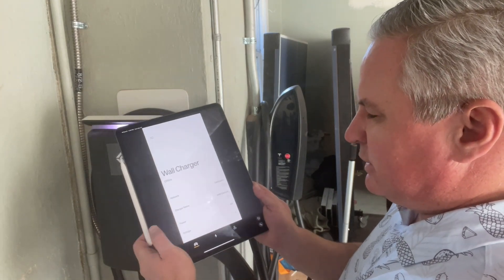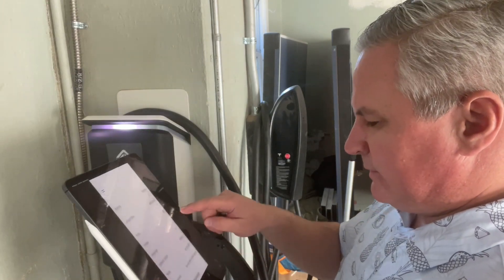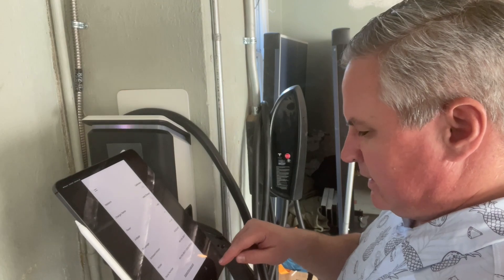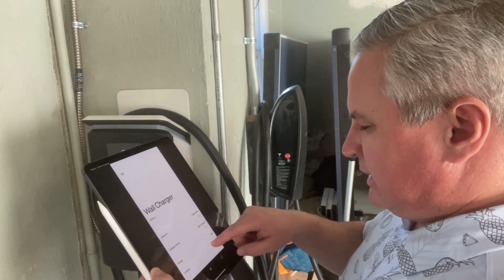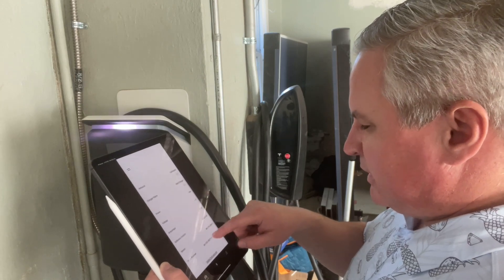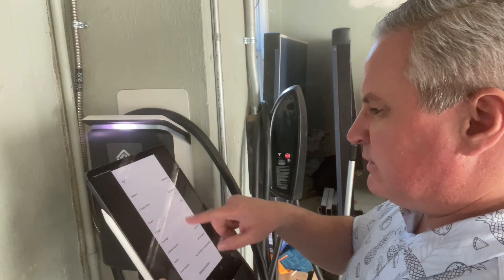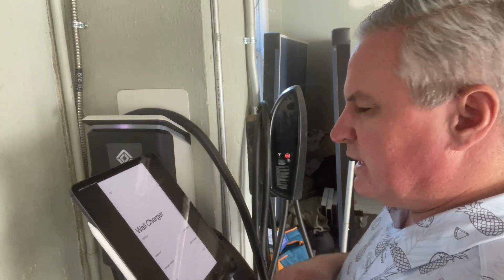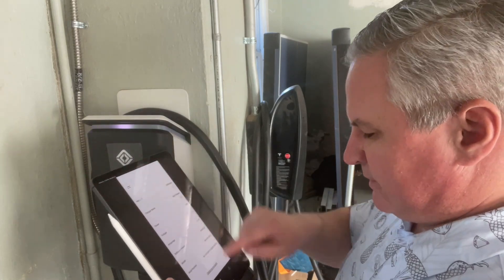I can click view charger — tells me I have a wall charger. I can name it, change the network. It shows what the power is, what the software version is, and all those types of things. I was curious whether you'd need a software update, but I don't see a software update available.